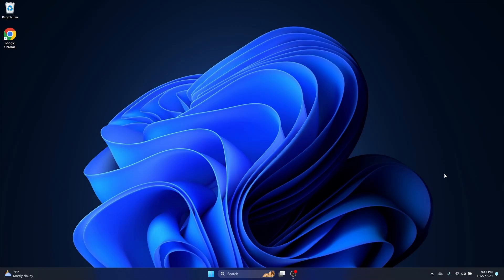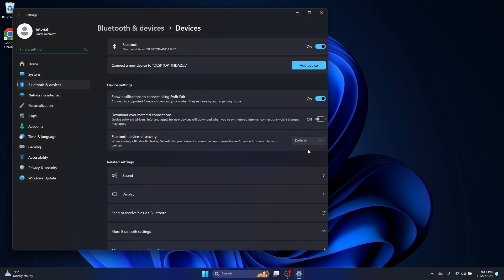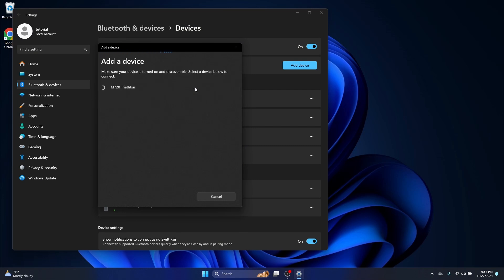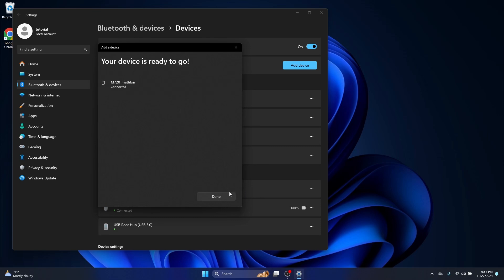Now that your mouse is blinking quickly, go down to your system tray, look for your Bluetooth icon, and do Show Bluetooth Devices. Now add a device, select Bluetooth, and you'll find your M720 Triathlon there. Click on it and you're all set.